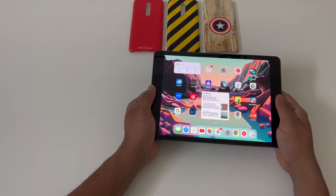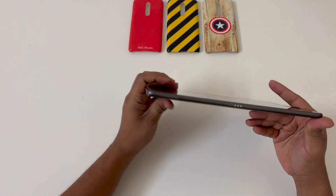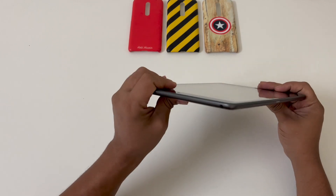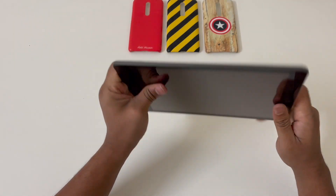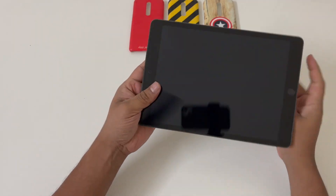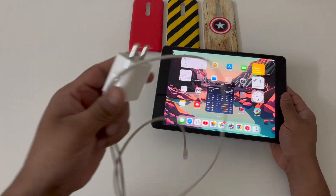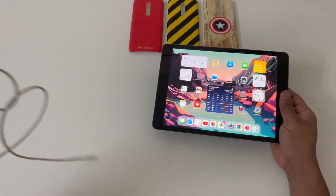There are some large bezels on the front of the iPad which are actually good to hold onto. On the bottom you get a 3-pin connector which is used to connect keyboard accessories and other accessories. The iPad is very well built and you will definitely like it. You also get a charger in the box, which is a rare sight for Apple products, so that's a good thing.